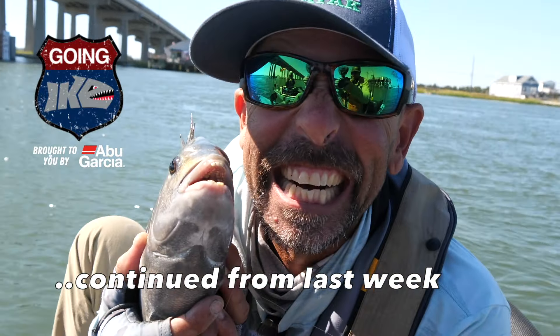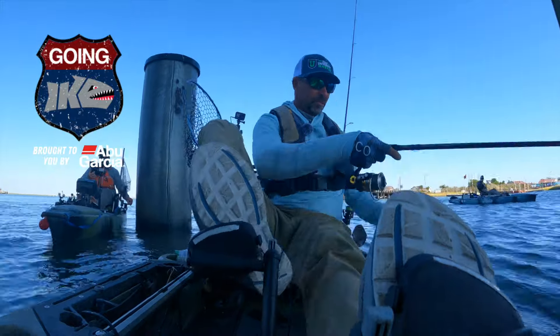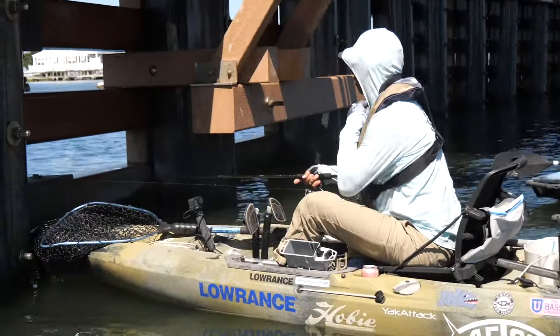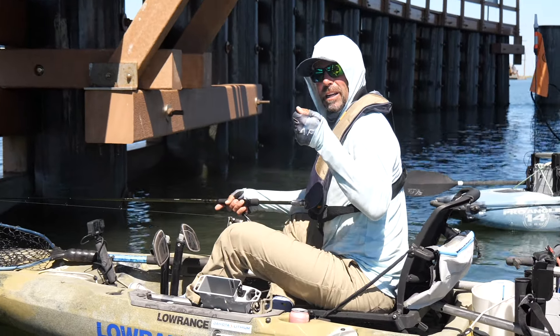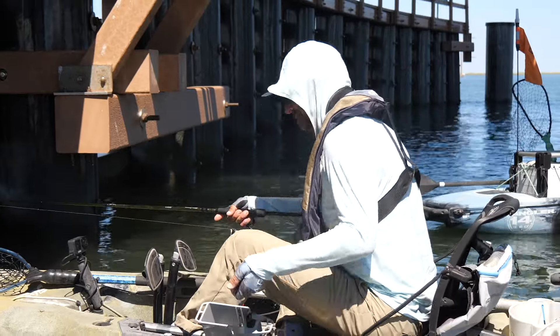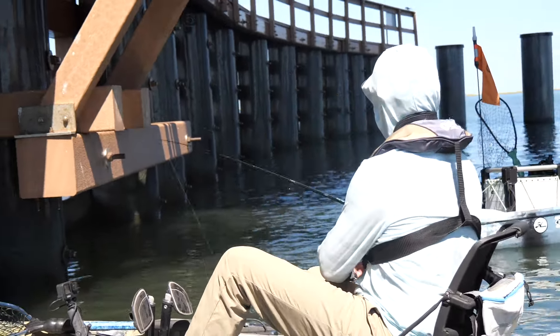Going Ike, brought to you by Abu Garcia. Alright guys, I want to talk a little bit about the bait we're using — real easy to capture this bait yourself.